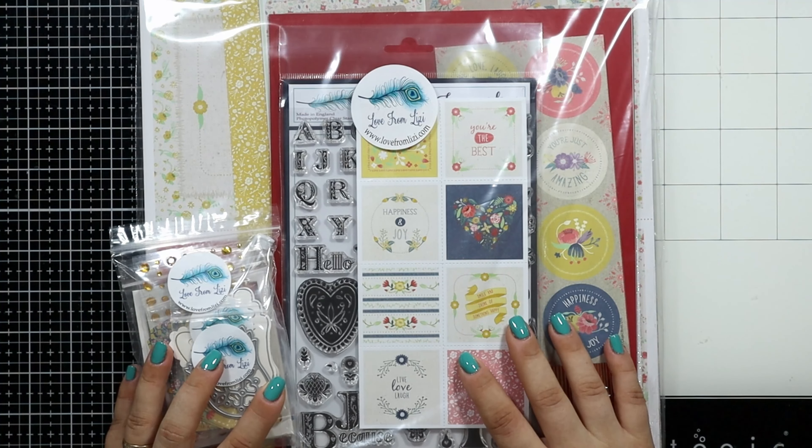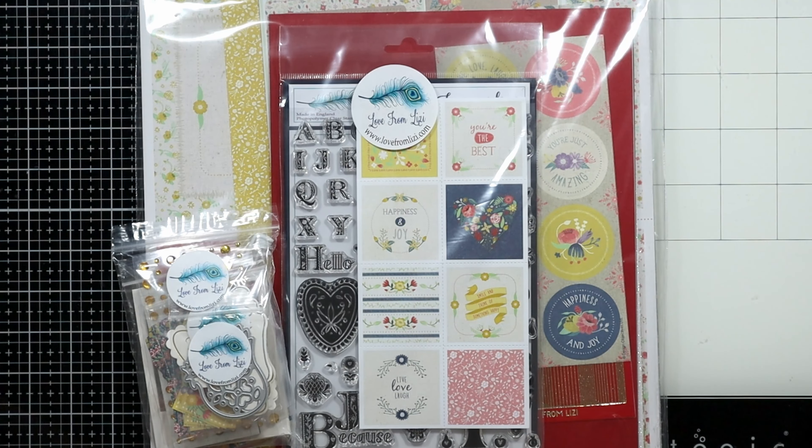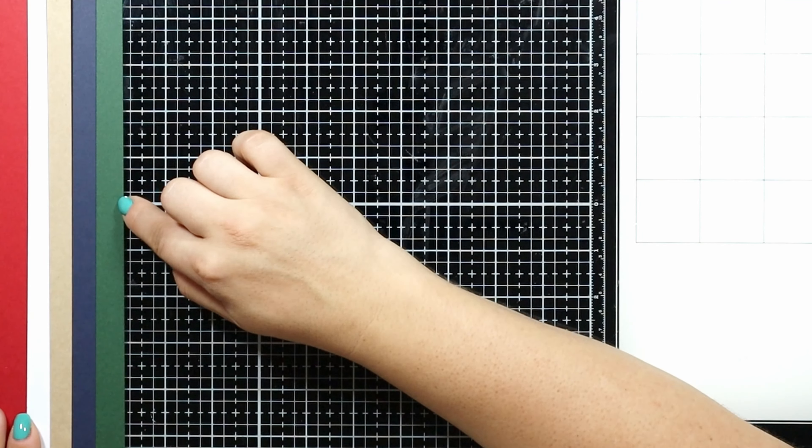The name of the kit is Live, Laugh, Love. There are 5 sheets of cardstock: dark green, navy blue, kraft, copic marker friendly white, and red.